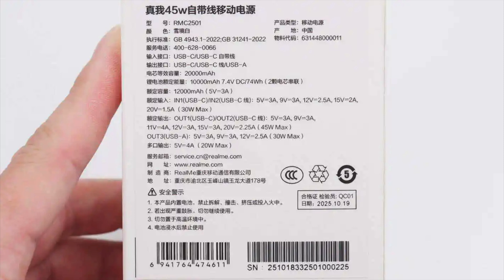Model: RMC2501. Place of origin: China. Input interfaces: USB-C / built-in USB-C cable. Output interfaces: USB-C / built-in USB-C cable / USB-A.